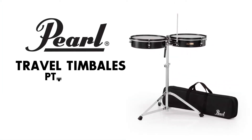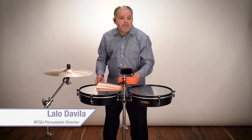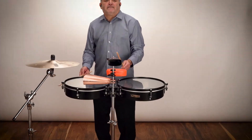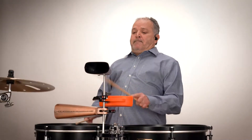The travel series of congas and bongos have a new sibling: the travel timbales. The 14-inch and 15-inch steel shell timbales are professional size and diameter, but only four inches deep, and produce full, rich, cutting timbale tones.